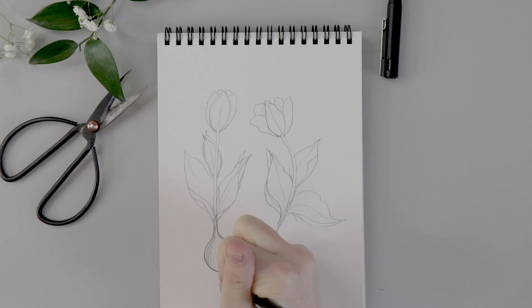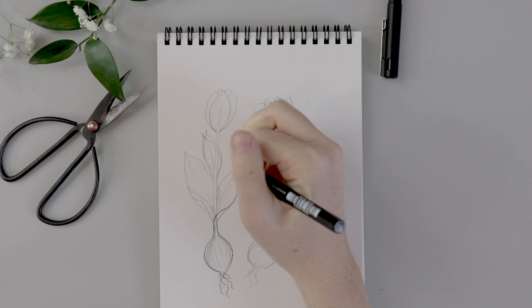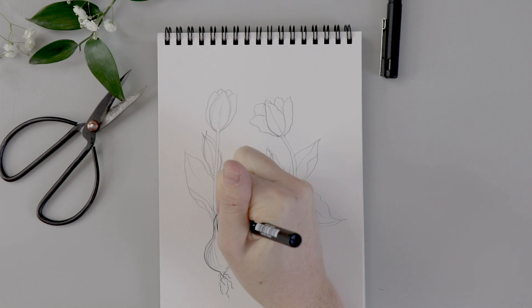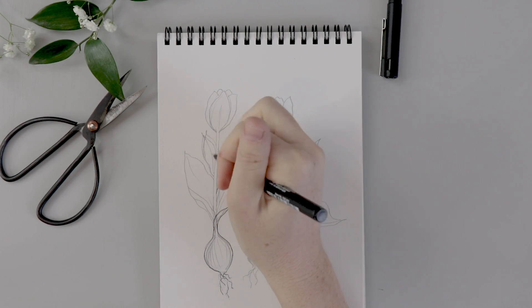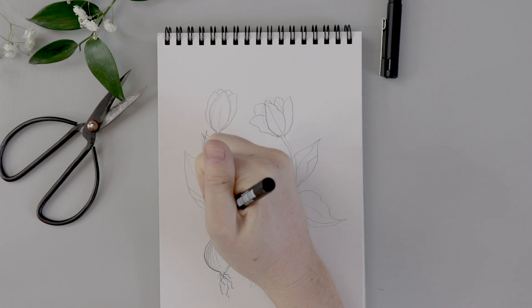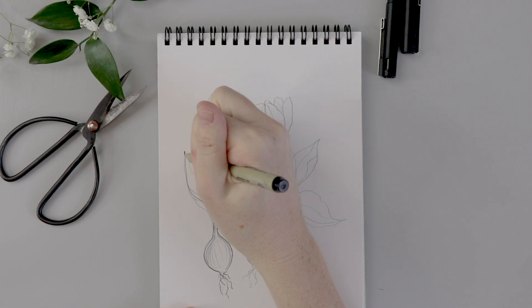Let's start going over this in pen so that you guys can really see. I'm just going over around the perimeter with the pen, giving the bulb lots of life with those broken lines at the bottom and capturing all of the curves of the leaf with these nice dark pen lines. This pen I'm struggling with a tiny bit — I'm going to switch to my Pigma Micron, the 03 nib.